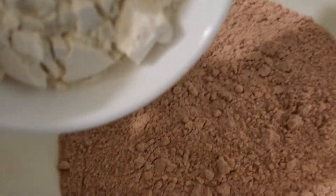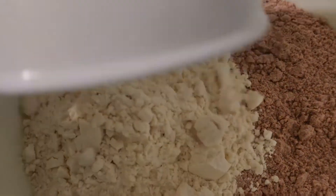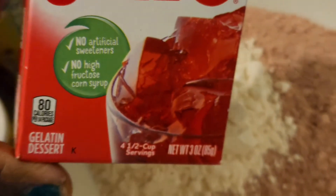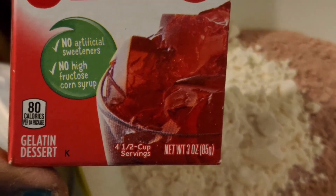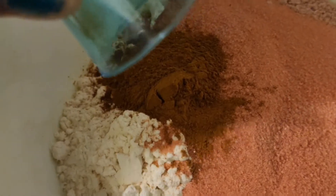We're going to add an extra cup of flour. We're also going to add one box of strawberry jelly, cinnamon, a teaspoon of baking flour. I'm going to add some extra vanilla and three eggs.